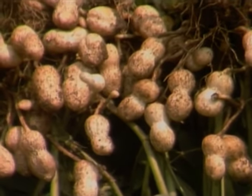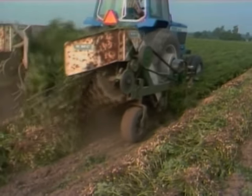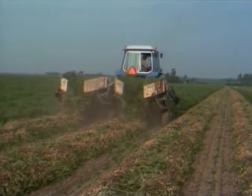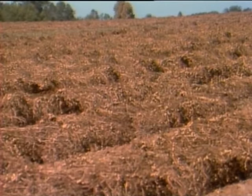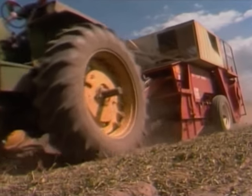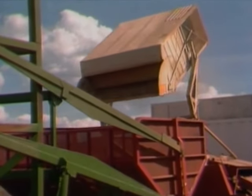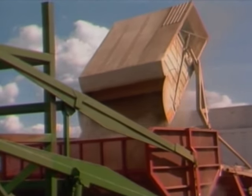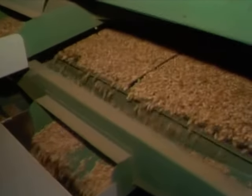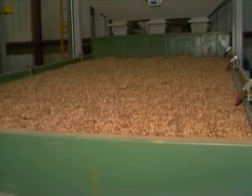Well, it looks like they've grown very well. When they're just the right size, people use this machine called a digger and a shaker to loosen the peanut plants from the ground, shake off the extra dirt, and put them back in the ground to dry. After the plants have dried for two or three days, a machine called a combine separates the peanuts from the plant. People have to know how to drive a lot of machines. Then the peanuts go into giant wagons to dry some more. When the peanuts have been checked to make sure they're okay, this machine cleans them by shaking loose any stones or extra dirt.